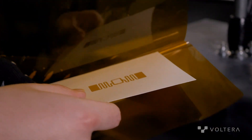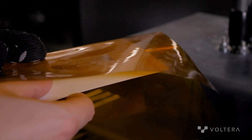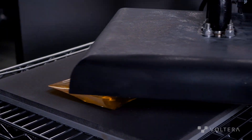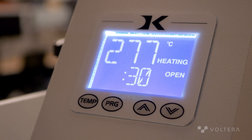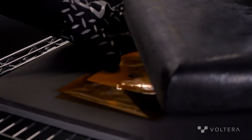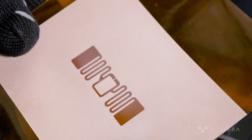Sintering is an important step in the process, because when we're printing Copern's ink, what the ink looks like when it's first put down is a bunch of disconnected particles which don't conduct electricity very well. However, after you sinter them, if you were to put it under a microscope, it would be one giant connected piece of copper, meaning it's very conductive and thus works really well for RF antennas.